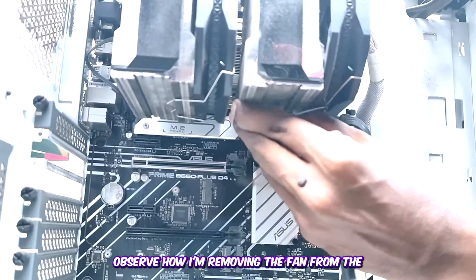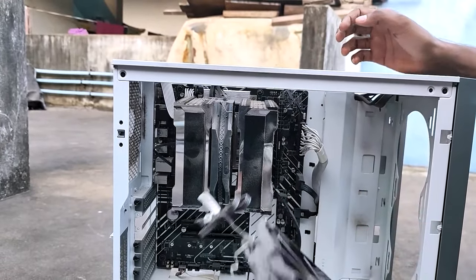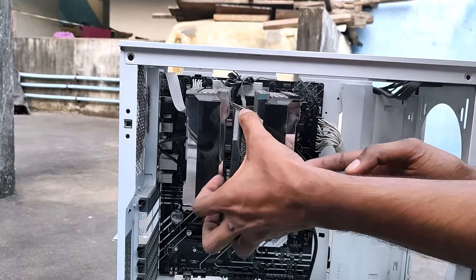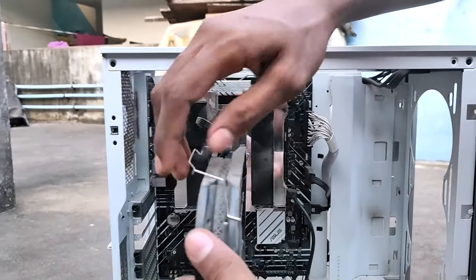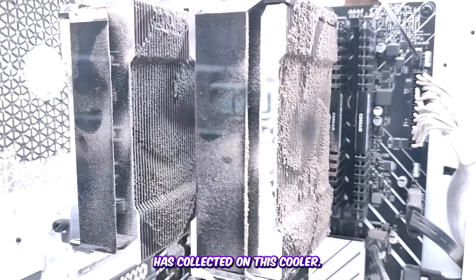Observe how I'm removing the fan from the CPU air cooler. Oh my — take a look at how much dust has collected on this cooler!